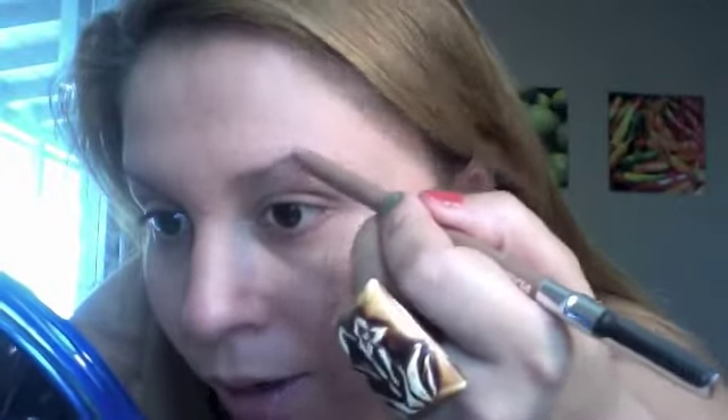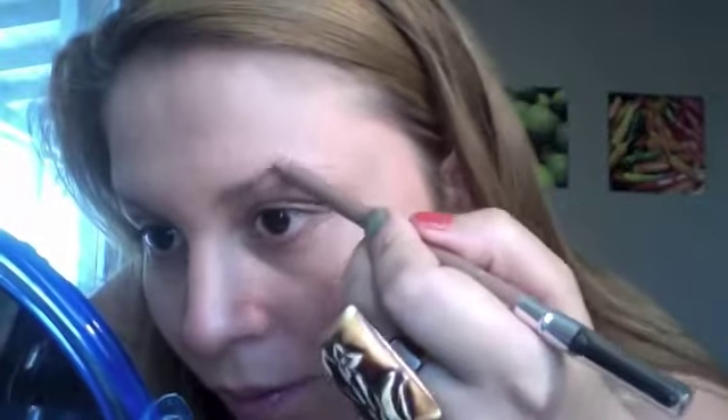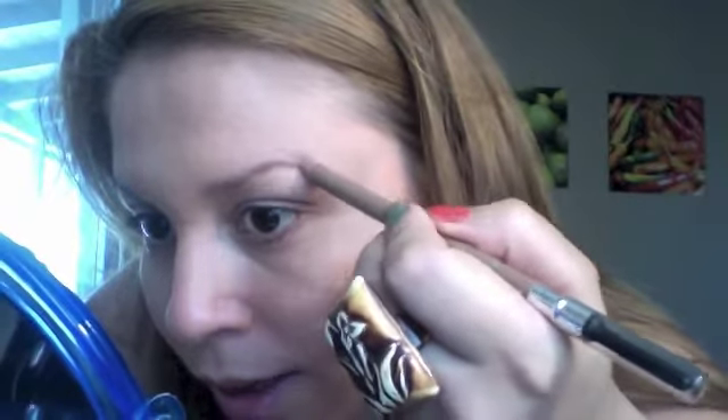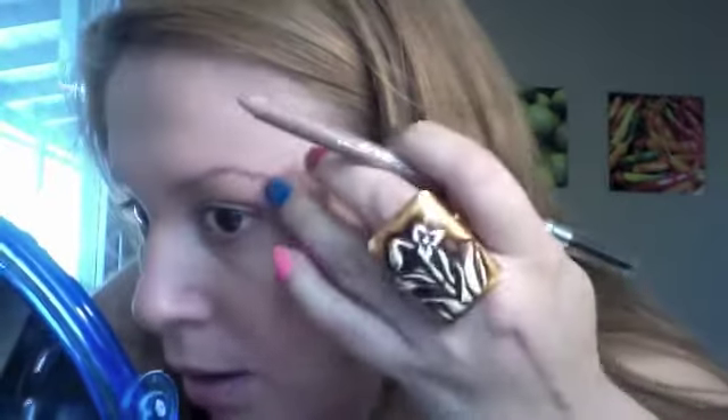So basically this is what I do for my eyebrows. I like to start from the middle right here, going towards the end like that, and then I work myself towards the front.